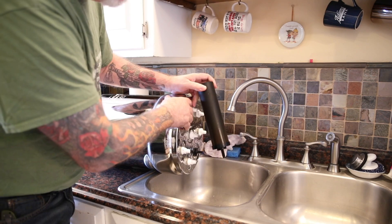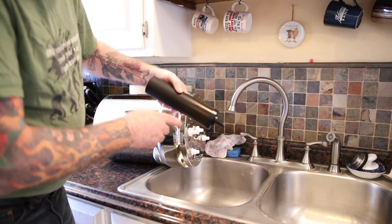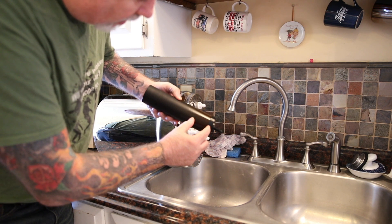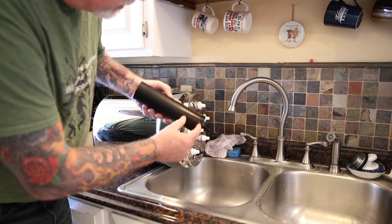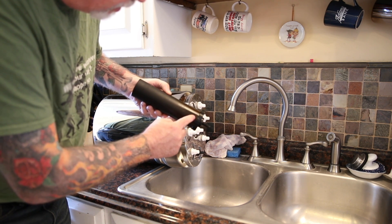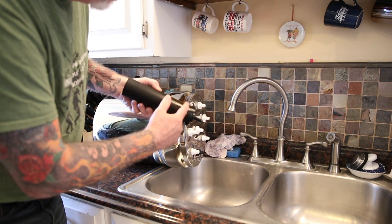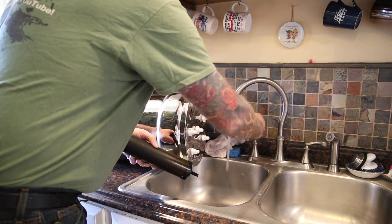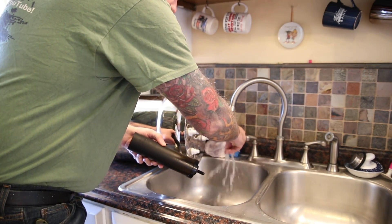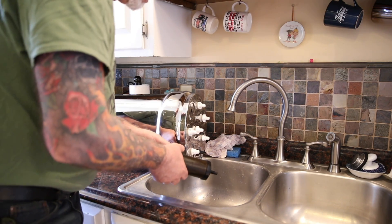And these are the black Berkey filters. I don't know if the camera's picking it up or not, but you can see about this far towards the bottom of the filter, it's a different color. And that's kind of like a slimy film that's on there. And that's where all the sediments and stuff from our water is being picked up. So these aren't filtering through that last little bit. I'll clean these and I'll show you how I do it in just a second.